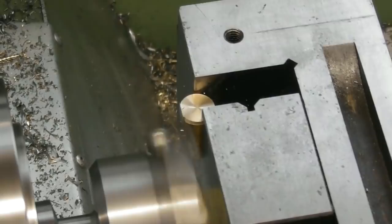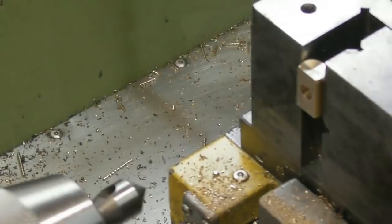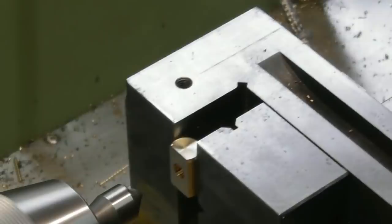I just kept machining it down until it looked right. When does something look right? When you see it, you know. Now that I've machined it, I'm just going to put a little countersink in there — a break edge, a deburr edge — just like to do it.